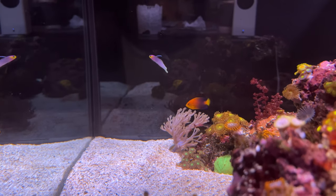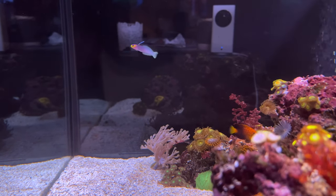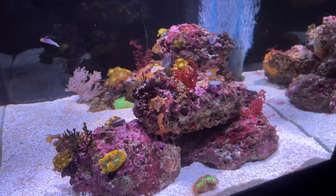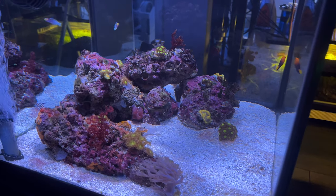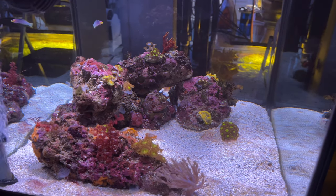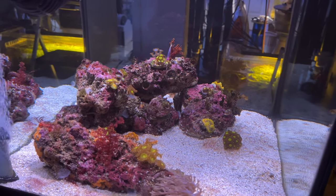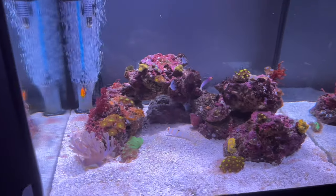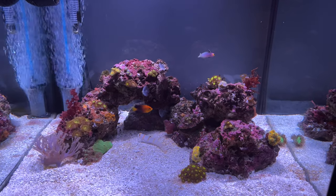Each night I squirt in one pipette of frozen fish food that's been thawed out, and I'm keenly aware of the mouth sizes of these tiny fish to make sure they can consume food like PE Mysis, which notoriously is a little bit larger. The Randall Goby is not a big eater — it will come out to eat some, but I think the food that hits the sand eventually gets consumed. The average temperature of this tank is 75.5°F, salinity is 1.026, and no top-off is needed because nothing evaporates.